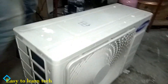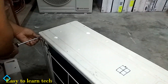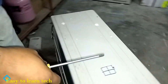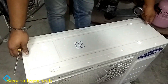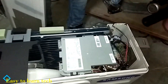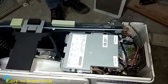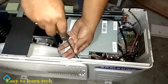Now you can see how we are dismantling all the parts of the Samsung inverter unit. All the screws have been removed and now we will remove the top panel of the outdoor unit. This is the PCB box which we can see here.